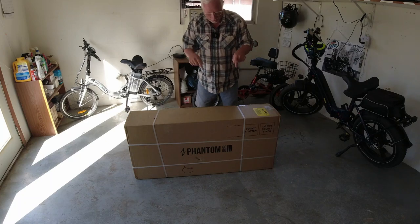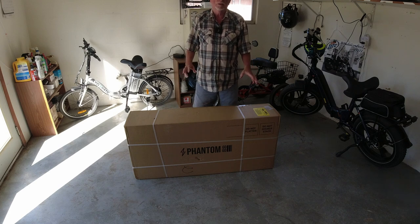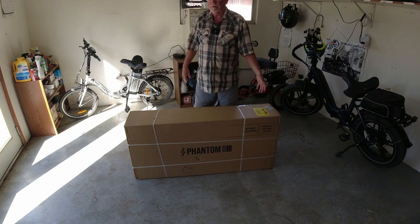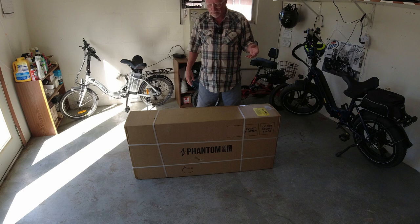We got ourselves a scooter. I never thought I'd get a scooter, but I saw this scooter on Amazon and it was priced pretty good. I think they have them on sale now at like $399, and it's yellow. I love yellow. How many of you guys like yellow? I think this yellow is so cool.